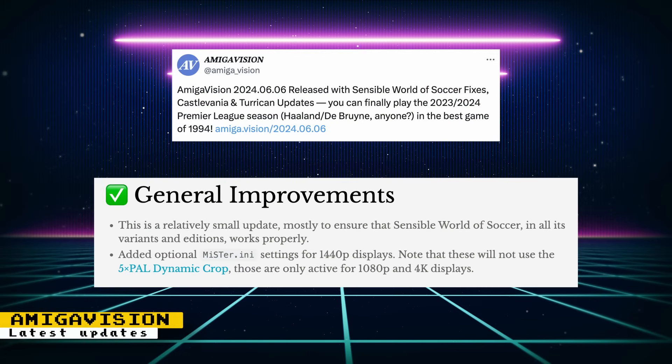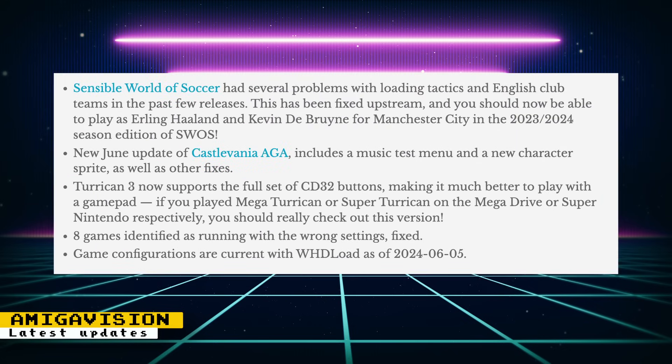The Amiga Vision project has been updated. Updates include optional MiSTer INI settings for 1440p displays, though these will not use the 5x PAL dynamic crop, which is only active for 1080p and 4K displays. Changes were also made to make sure Sensible World of Soccer works properly. The Homebrew Castlevania AGA game is now using the latest update, which includes a music test, new character sprite, and other fixes. Turrican 3 now supports the full set of CD32 buttons, making the game easier to play on a gamepad. Eight games that were running with the wrong settings are now fixed, and game configurations are current with WHDLoad as of June 5th, 2024. Amiga Vision is a project that makes it easier to load and run Amiga games. It works on the MiSTer FPGA, Analog Pocket, and real hardware.